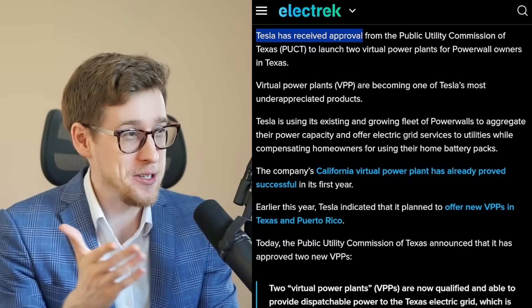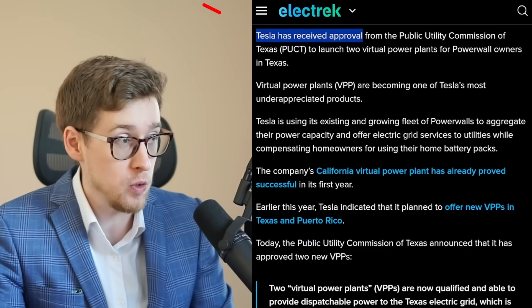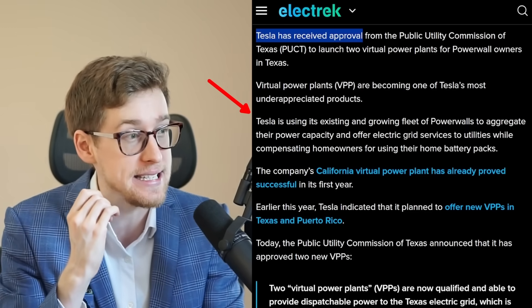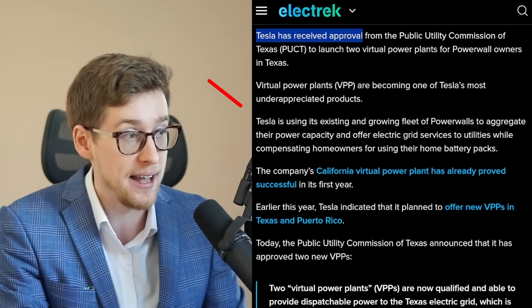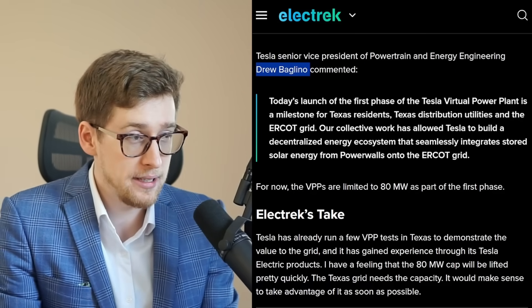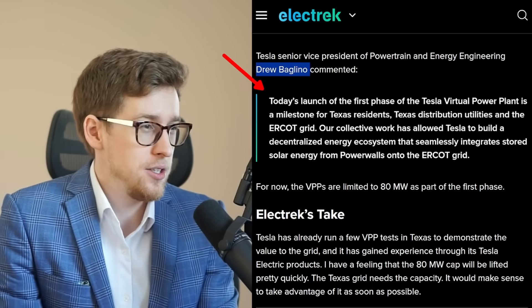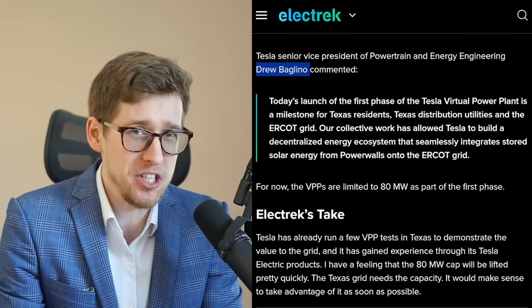Tesla has received approval from the Public Utility Commission of Texas to launch two virtual power plants for Powerwall owners in Texas. Tesla is using its existing and growing fleet of Powerwalls to aggregate power capacity and offer electric grid services to utilities, while compensating homeowners for using their home battery packs. Drew Baglino, one of the most important executives at Tesla, made a comment — though there's nothing really new here, this is certainly underappreciated.